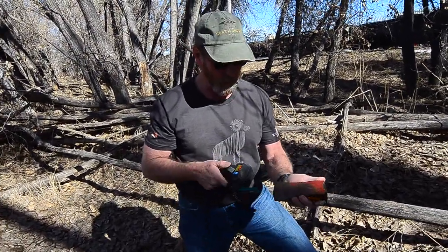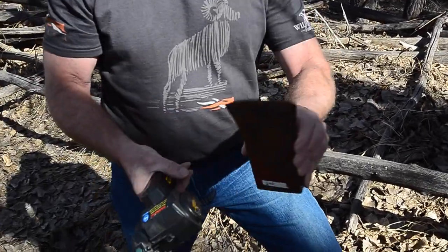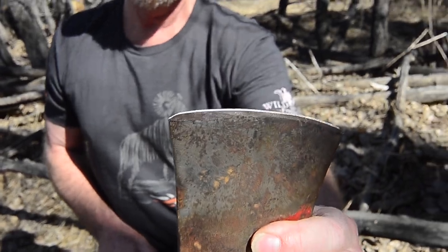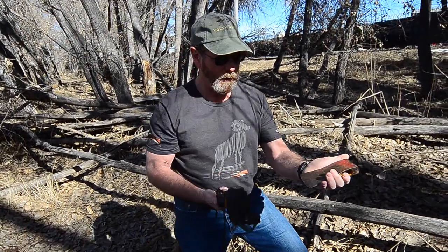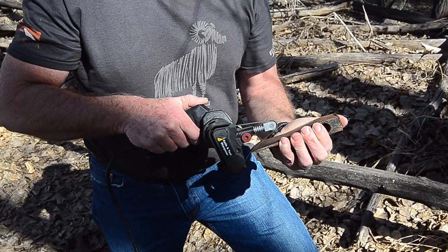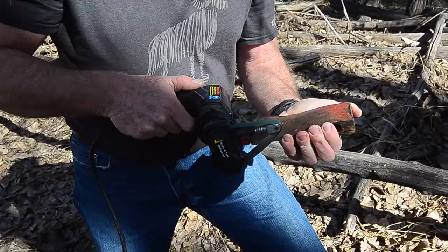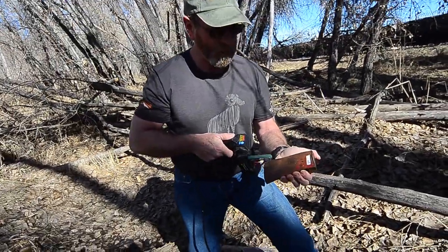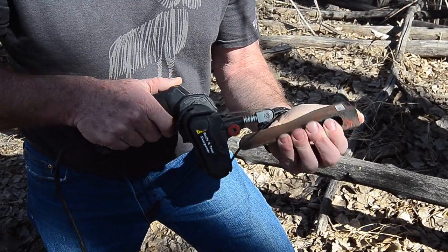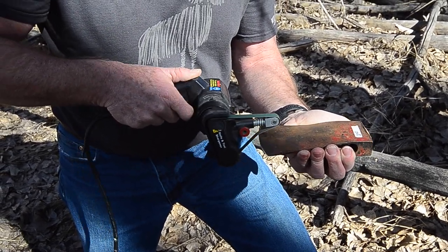With the guard off, it's real simple to hold the axe head and just run it along the belt. Let me show you on the other side I haven't touched yet - see how it's all rusty. I only ran it across there twice and see how it's already starting to shine up. I just hold it like this and go along, reshaping and sharpening, taking the rough and rust off. Then turn it over and do the exact same thing on the other side. These belts last for an incredibly long time.